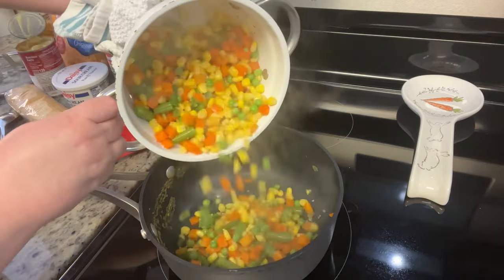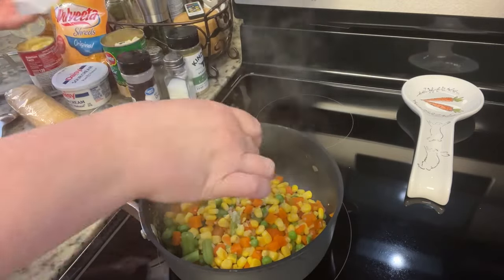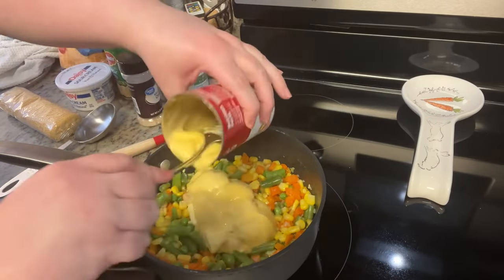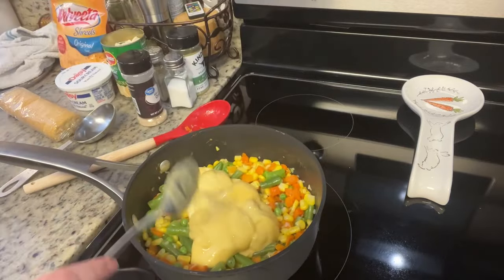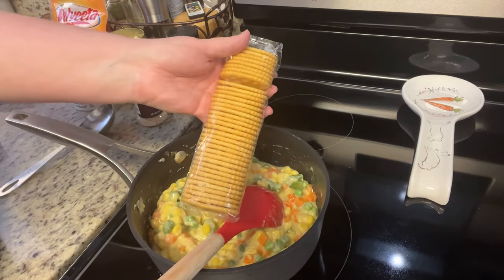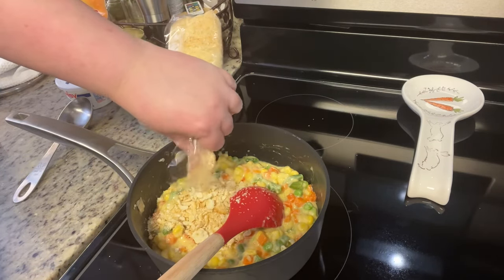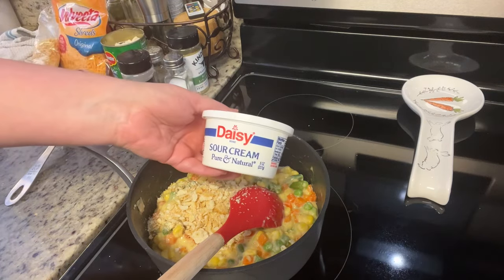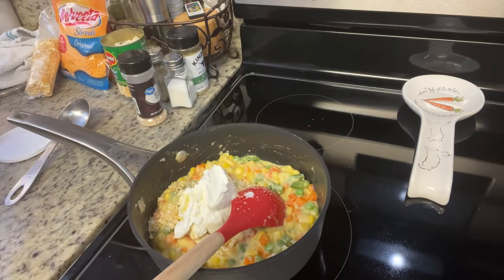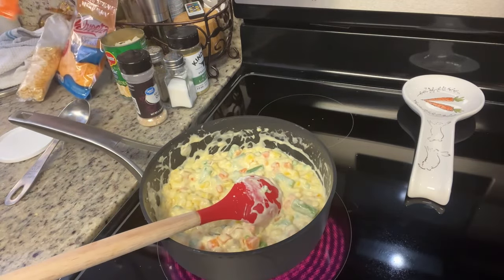I return the vegetables back to the pot and add a little butter. Once the butter has melted, I add a can of cream of chicken soup and stir it in really well. Next I add in some crushed townhouse crackers — Ritz or off-brand would work too. Then I add in the sour cream and mix that in really well.